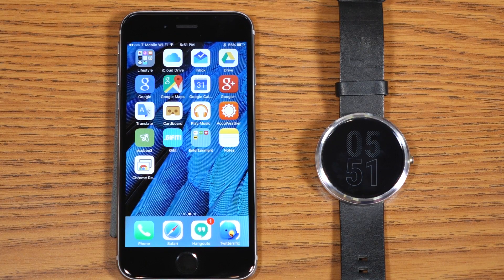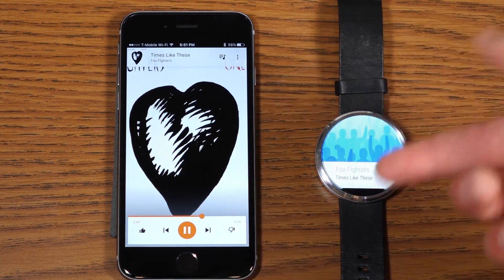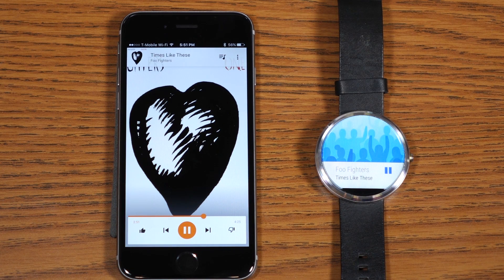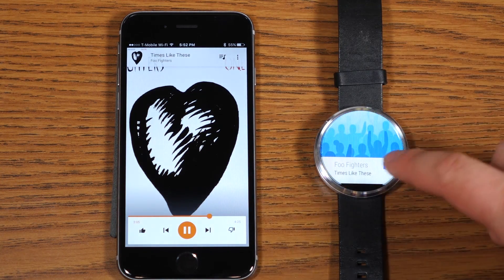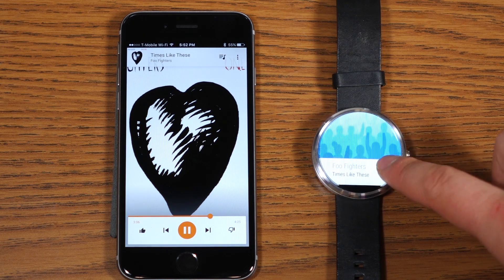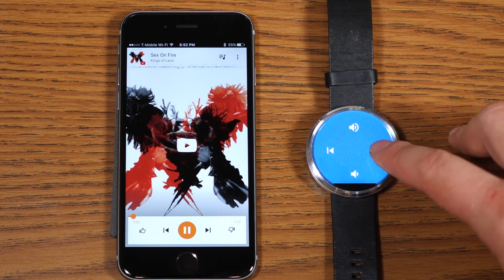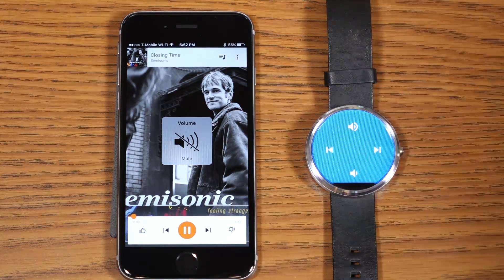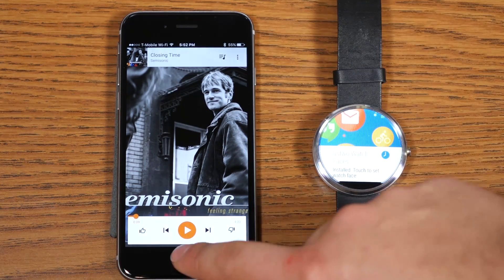Another thing people really like to do with Android Wear is control music, and fortunately you do have that ability on your iOS device paired with Android Wear, with a few caveats. Opening Google Play Music and playing some Foo Fighters, the notification comes up on the Android Wear device. No album art transfers — this applies for YouTube, Google Play Music, and Apple Music. That appears to be a characteristic of iOS not enabling it to be transferred. But you do have full playback controls through Apple Music, Google Play Music, and YouTube, including forward and back track options and volume control.